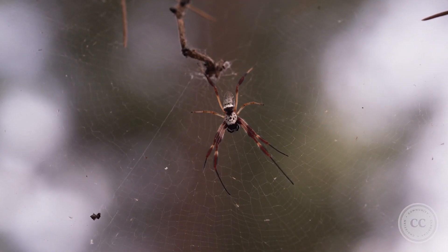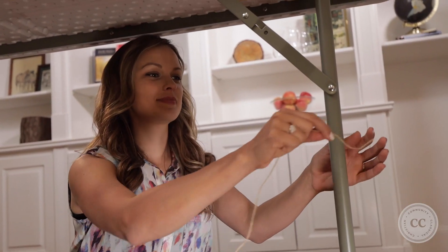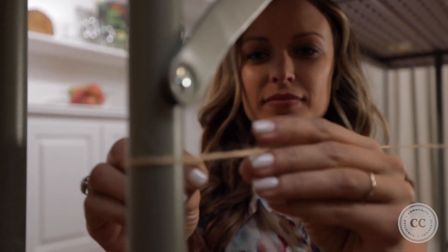For this experiment, all you'll need is string and a helper. Let's get started. We'll use our sense of touch to feel for vibrations, just like a spider would. The string represents the spider's web — find two sturdy anchors for your web and tie the string tightly. Spiders anchor their webs too, to keep them in place like this.